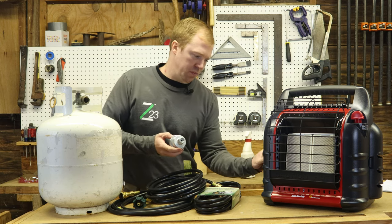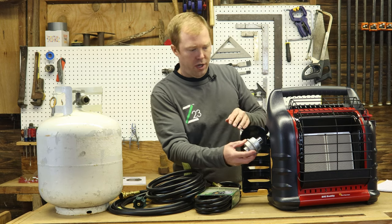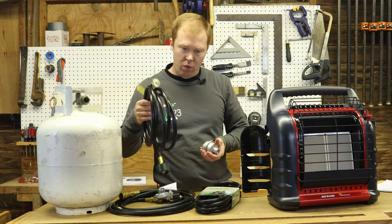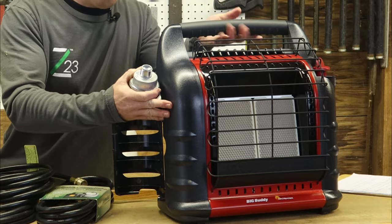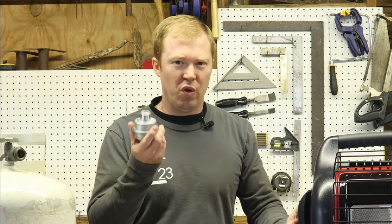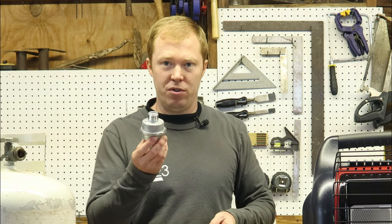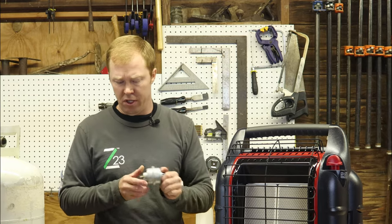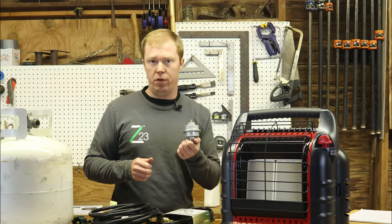The filter screws on to the regulator right here, followed by one of these hoses, and then the hose connects to the propane tank. The downside is you're supposed to replace these filters every year and they're around $10 to $15, so it's going to add up over the years. I would try to get the hoses that don't need fuel filters.